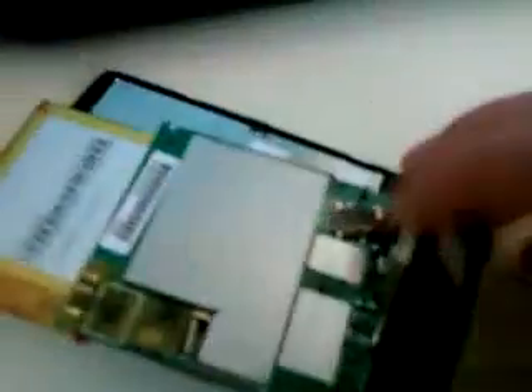Now slowly take out the green board — the display will also be attached to it. If you break the display from the board you won't be able to see anything on your display anymore, so be really careful. Once it is released, you will only have the frame left, and somewhere on that board will be your power button.